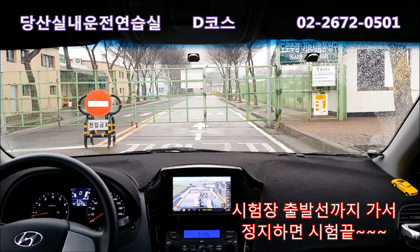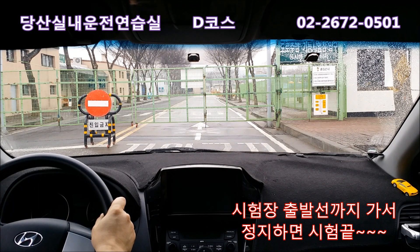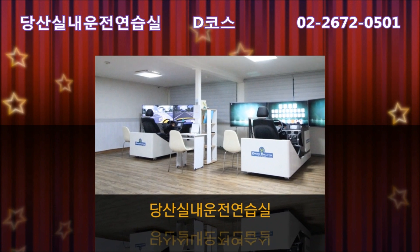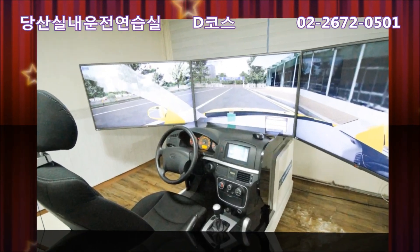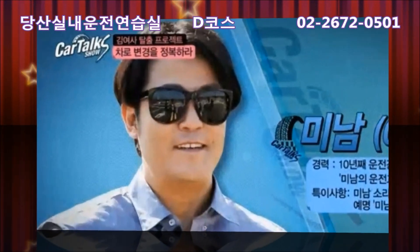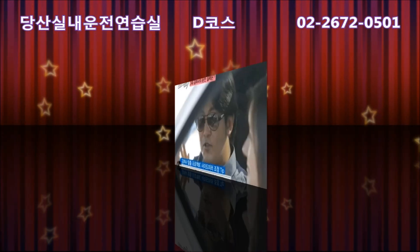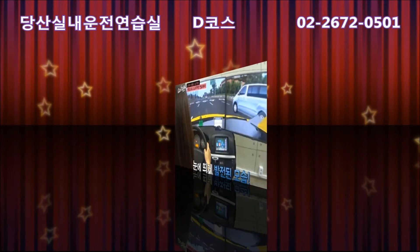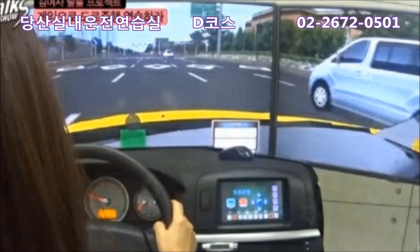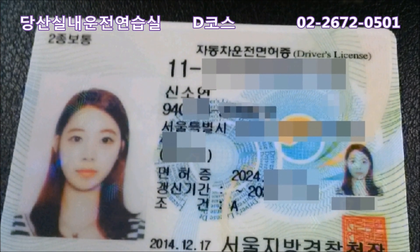시험이 끝나면 종료하라 그러면 파킹하고 주차 브레이크 올리고 시동까지 끄면 시험이 끝나겠습니다. 이상 서부면허시험장 D코스였습니다. 다음 영상에서 만나요.